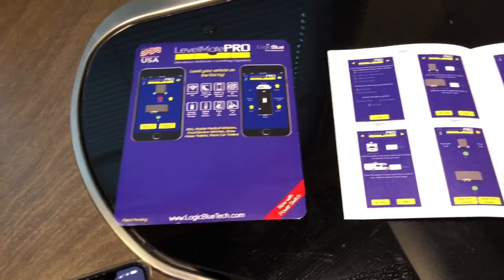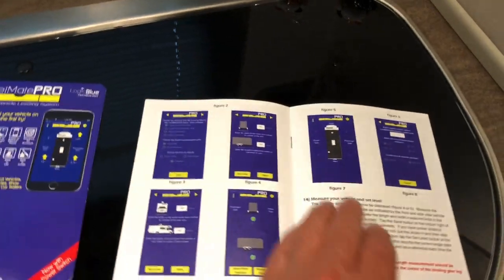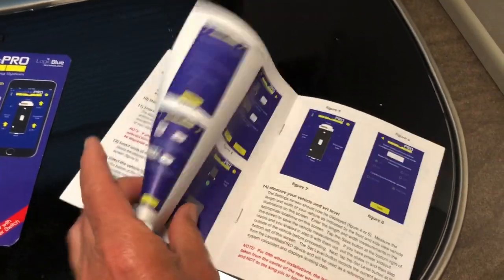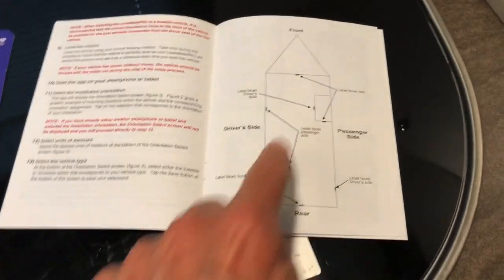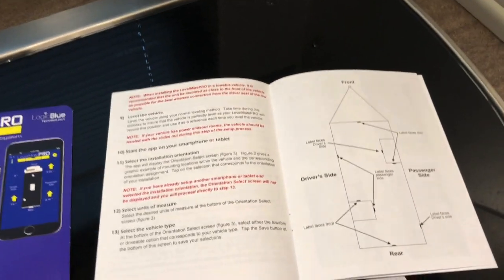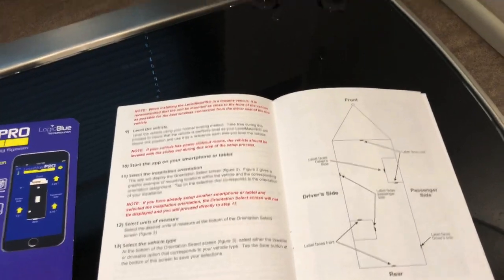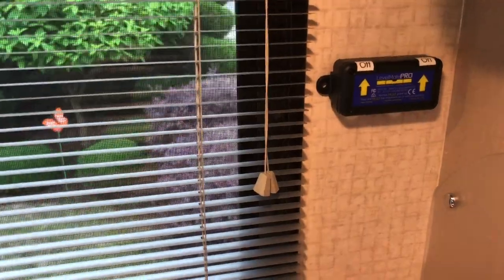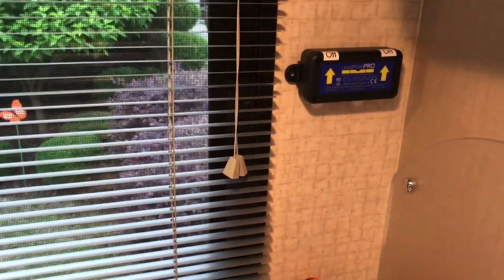Just a couple of helpful hints: you want to measure your vehicle from tire to tire. There are different configurations you're going to tell the Level Mate Pro about - where your system is located. It says it's best to put it on a wall that is parallel to the outside wall.